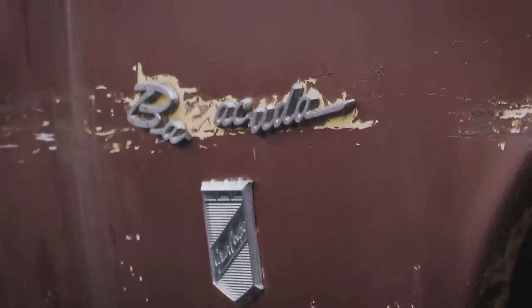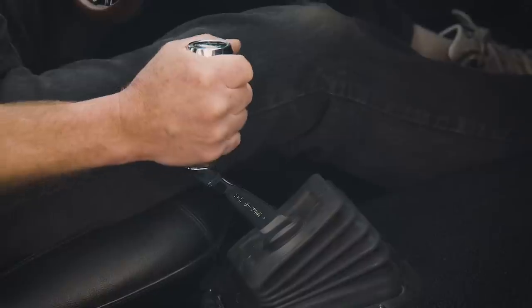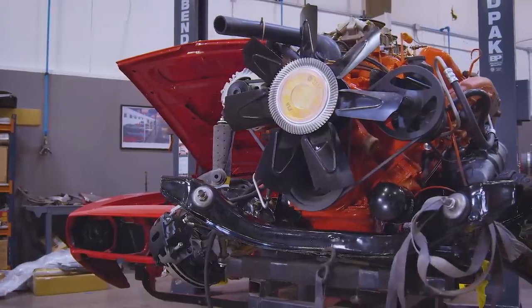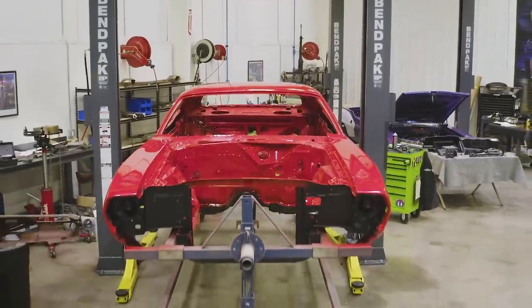On the nerd numbers: this car started life as a Grand Coupe — BP prefix, body code 23G, 318 engine, 1970 model, with the factory manual four-speed D21 transmission. They made 164 of these cars total, that's the total number of Grand Coupe 318 four-speeds. We converted it to look like a 1970 Cuda 440 six-barrel four-speed with a Dana track pack, FE5 Rally Red. Of the 440 six-barrel four-speed 1970 Cudas, they made 902 — actually a lot more than what this car started life as, but also a lot more desirable.